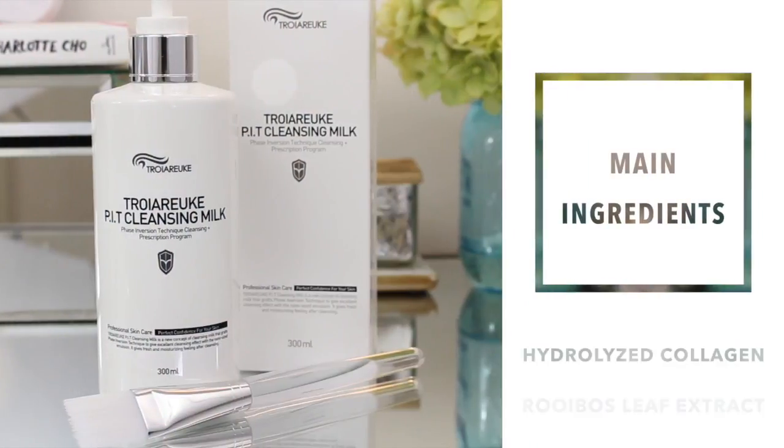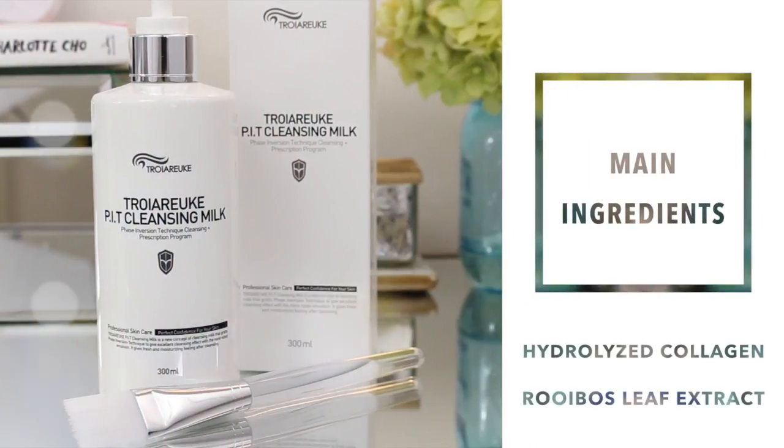Quickly jumping into it, the main ingredients in this product are hydrolyzed collagen and rooibos leaf extract, making it both very moisturizing and soothing.